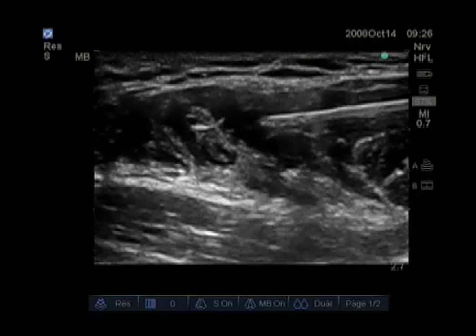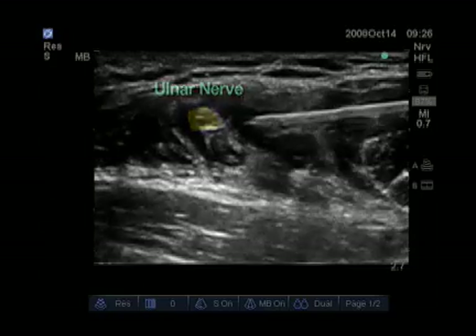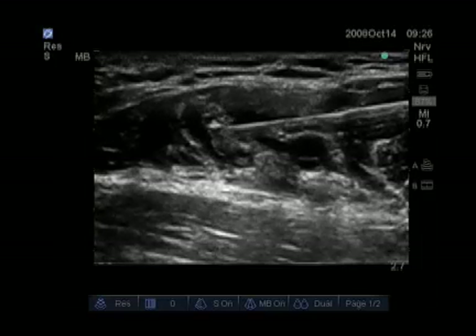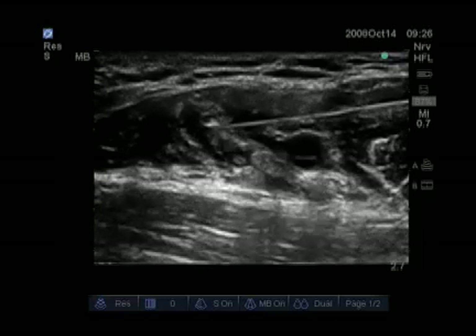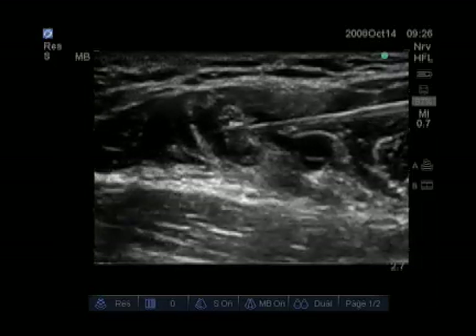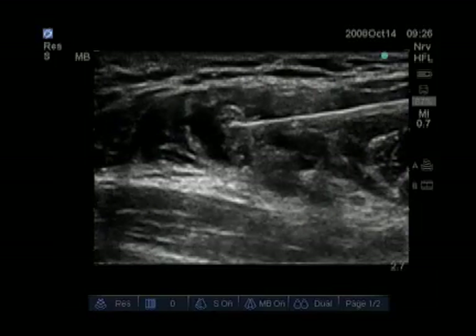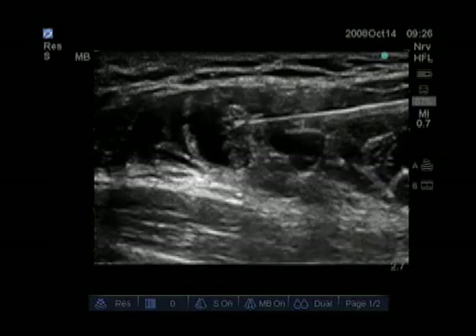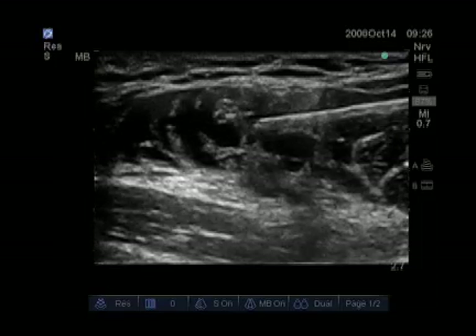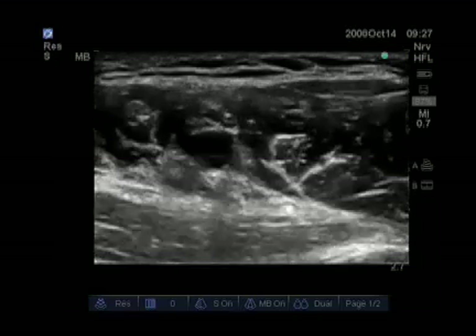We then advance the needle towards the ulnar nerve, which is now directly in front of the needle. Our goal is to get local anesthetic around the ulnar nerve. Total volume injected appears to be large but it is only 20 milliliters so far. Now the ulnar nerve is visible floating in the local anesthetic, and the median nerve is on top of the artery.